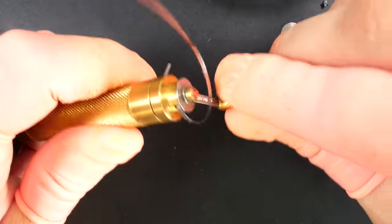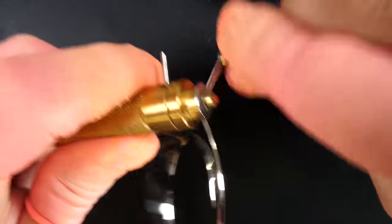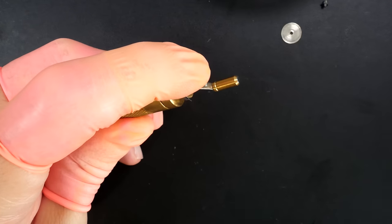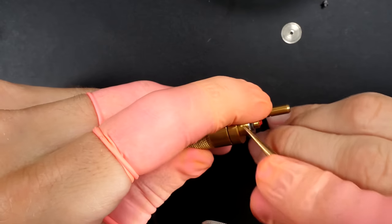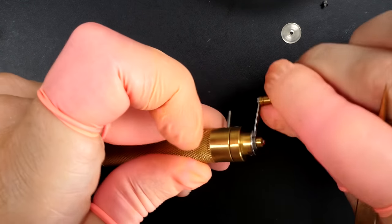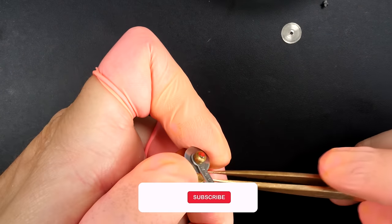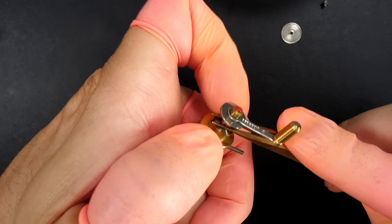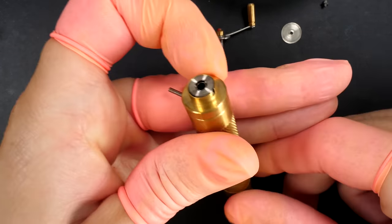Now I'm going to rewind the mainspring using a winder from Bergeon. This is a manual spring - at the end there's a tiny little tongue that will hook on the inside of the barrel to stop the winding. I give it a couple of turns, put it inside, and unwind to release it into the barrel. Inside we should have a fully wound mainspring ready to go back inside the barrel - and yes, there it is, perfect.